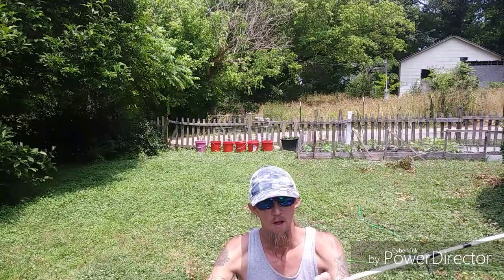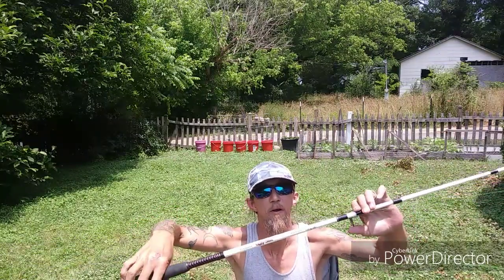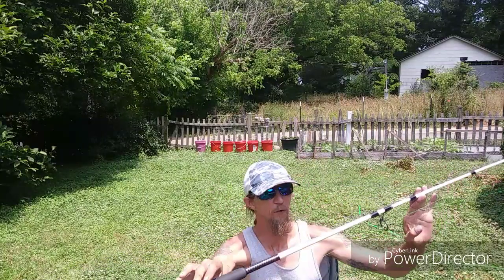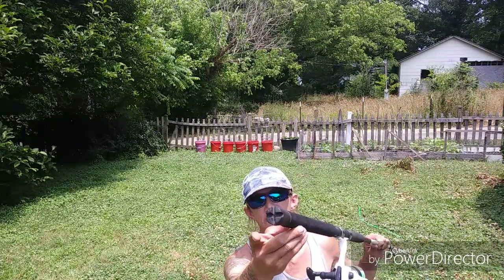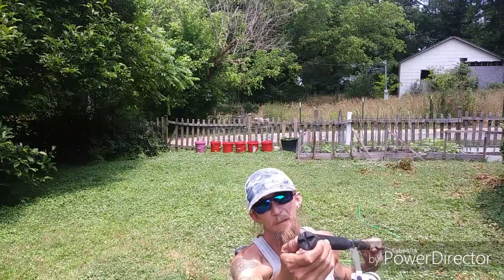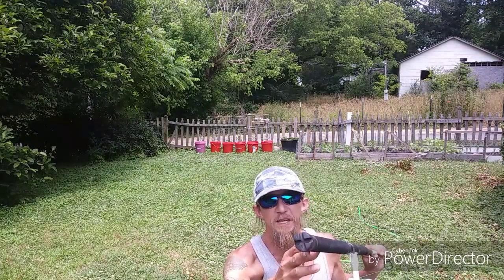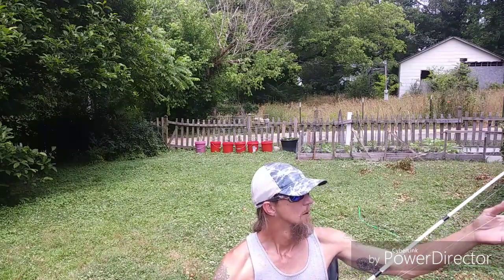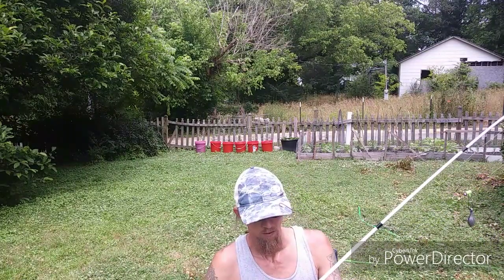First of all, I got the Ugly Stick — the Shakespeare Ugly Stick Catfish Series combo. It's a seven foot medium heavy action rod. If somebody knows why there are these gem bits on the back, especially the cross thing back there, I don't understand why they put that on there. It only fits one of my rod holders and doesn't fit in my PVC pipe rod holders well.